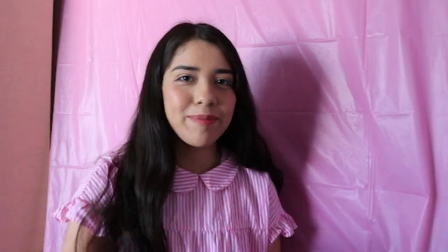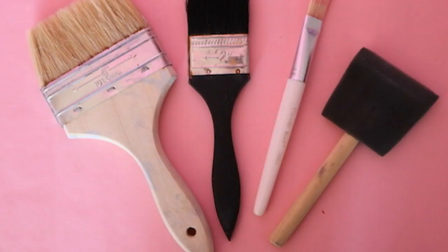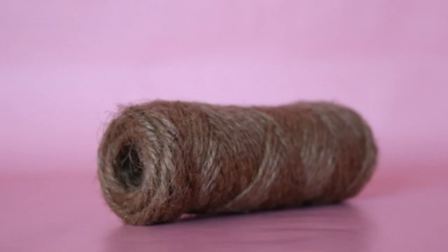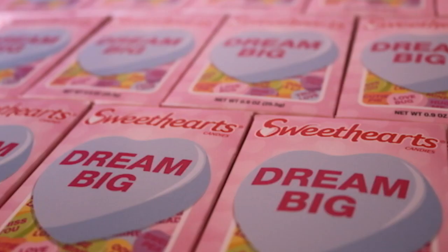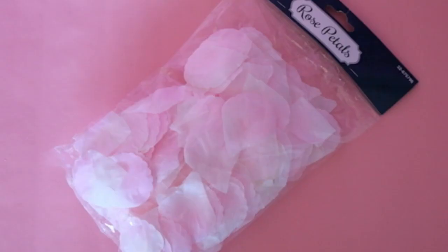For this DIY you will need these materials: three mason jars, white chalk paint as a base, a few paint brushes, acrylic paint, craft tape, a stencil, yarn, two pieces of ribbon, three packages of heart candy, artificial flowers, artificial rose petals, and some lights.